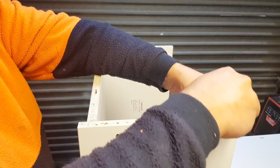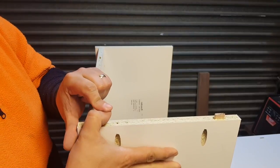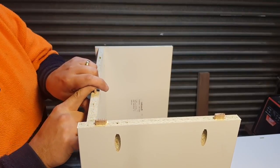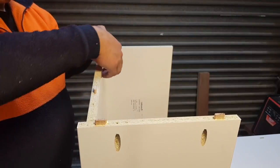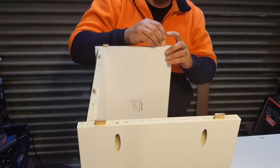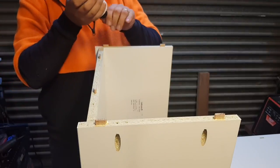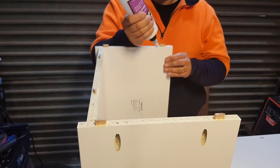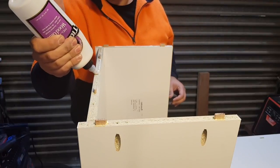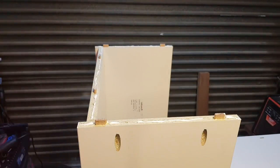We're using yellow Titebond wherever we've got raw timber to raw timber — such as the dominoes themselves going into the particle board. Whenever we're going to melamine, we use Titebond melamine adhesive, and that'll be all along this face here. The Titebond melamine glue actually gives you a super strong connection — I've tested it. After 24 hours, you've got to break the wood to get it apart.